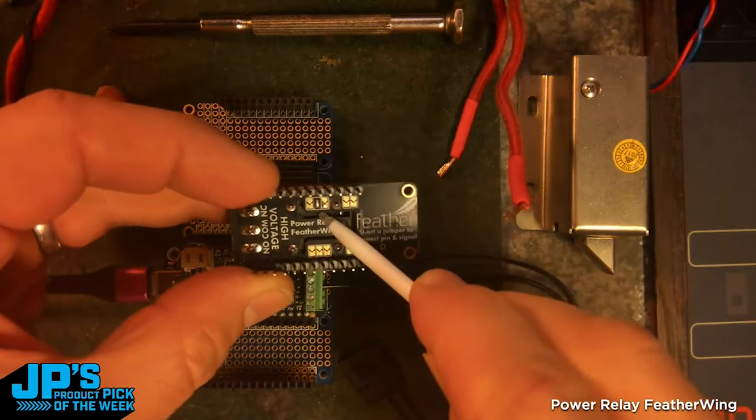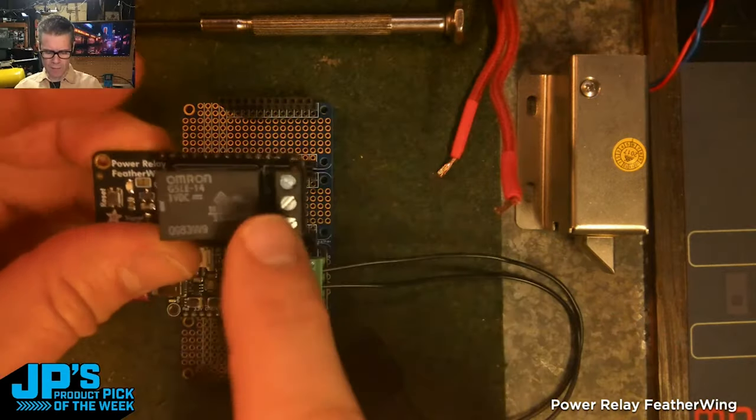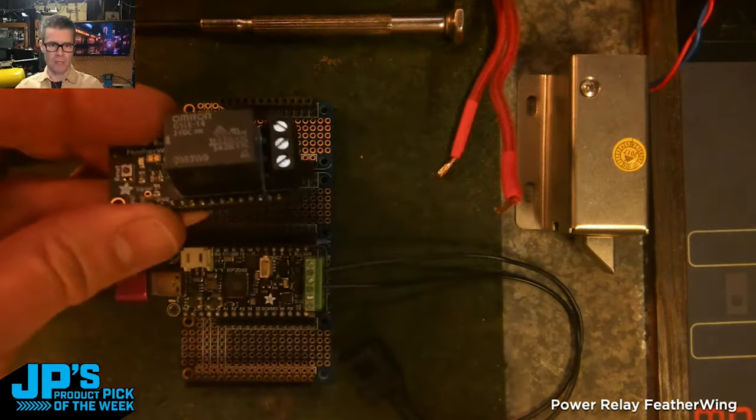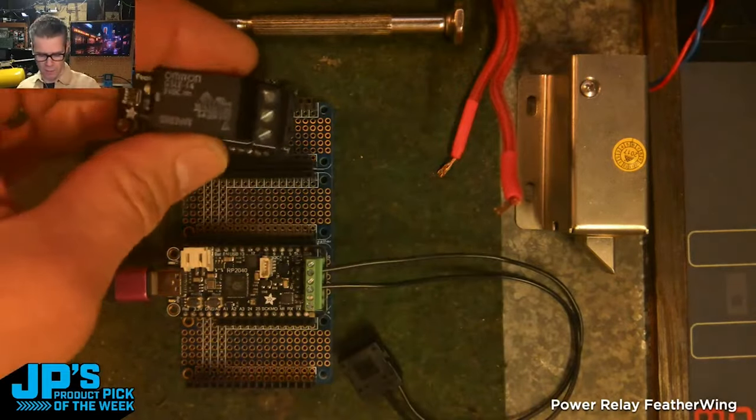It is the Power Relay Featherwing. It is terrific for switching high power stuff. I have this jumper closed — that one corresponds to pin 10. And whenever you set that pin to high, in this case pin 10, it will close the relay and then allow that larger current to flow through there.